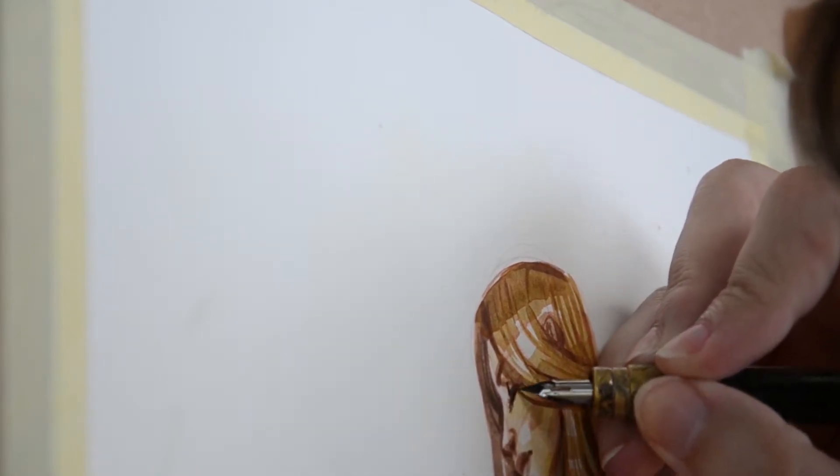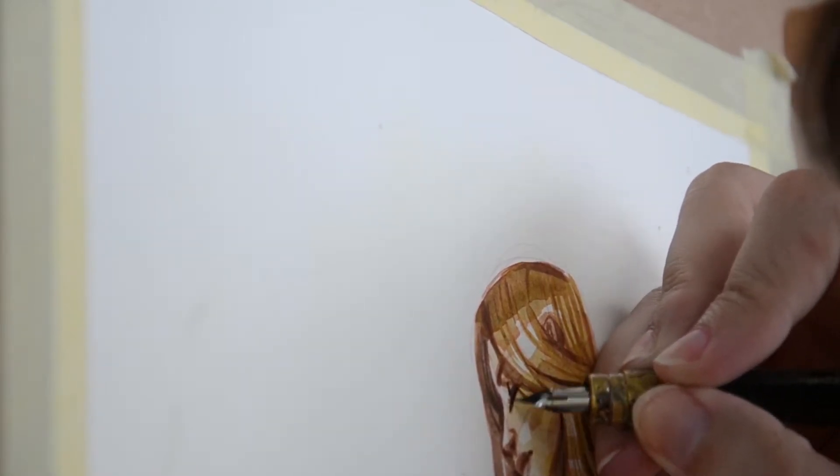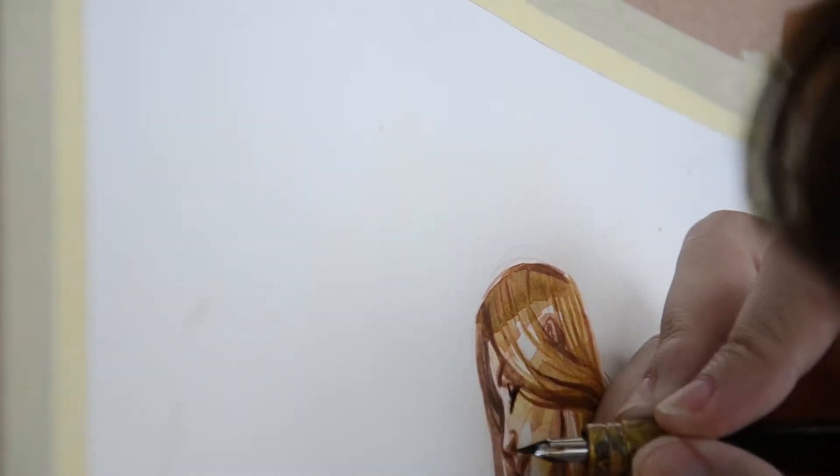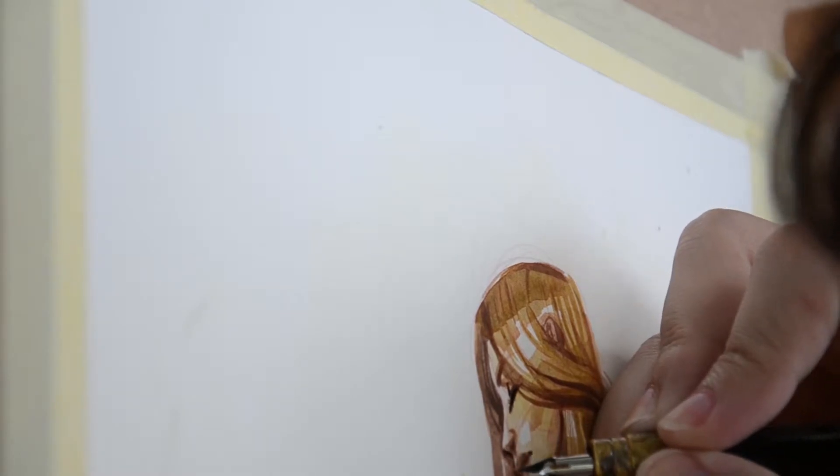I don't know what I did with this shot — I think I misplaced it and there isn't much I can share with you, but you can still see me ink a tiny bit of her face. So there's that.